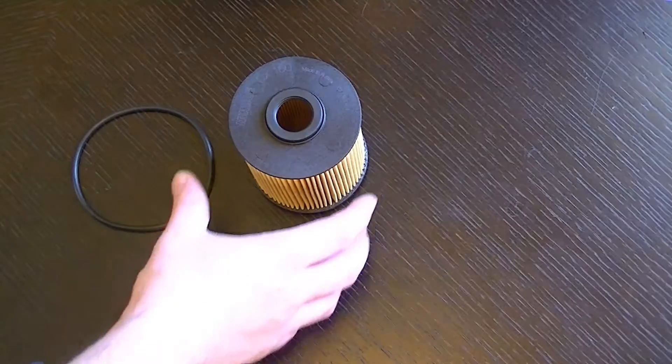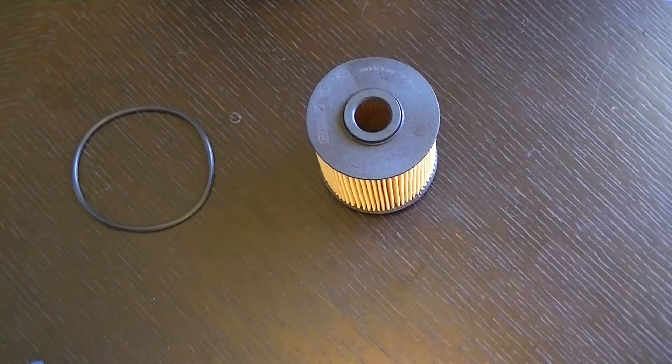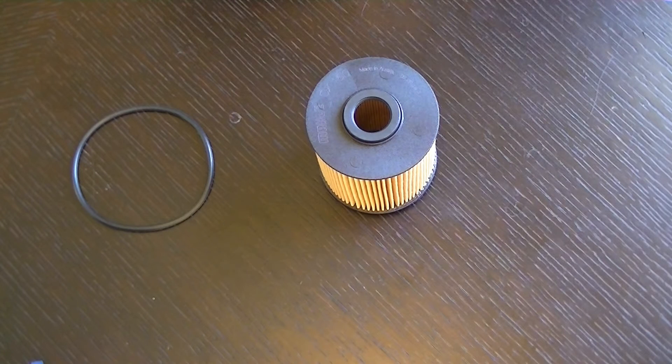One point to note for the OX160D and the MK3 VR6: this filter only applies to the OBD2 engine, or from a certain engine number — I'll put that engine number on screen so you can see which cars require this filter and which cars require the older metal top version. Enjoy!